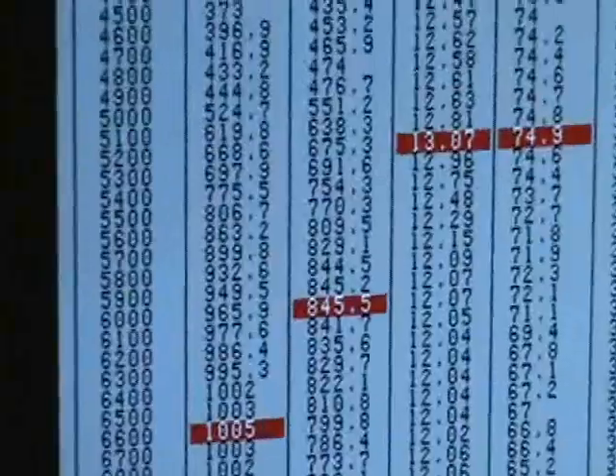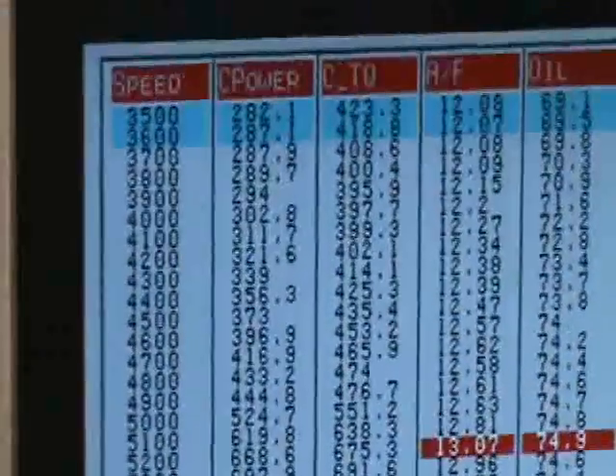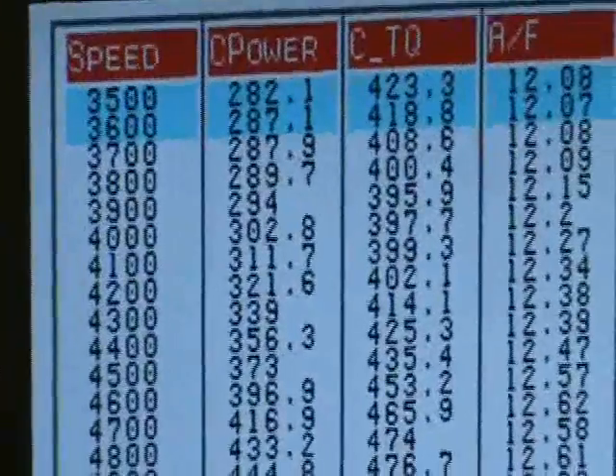1,005 horsepower, 845 foot-pounds — that's on a 300 shot of nitrous. 1,000 horsepower, 427 small block.